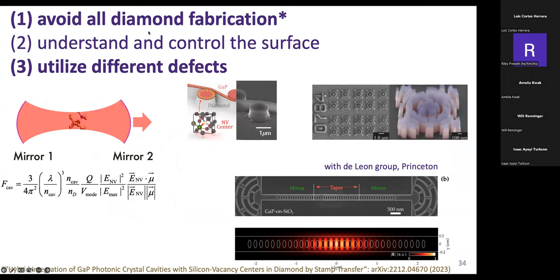People are still working on how to actively control the surface, get the defect how you want it to be, and then simply assemble your cavity structure onto the diamond surface. We have moved on to work with this assembly-type structure—now completely fabricating on gallium phosphide on oxide and stamping them onto diamond. We've gotten very promising results with the silicon vacancy, getting cooperativities that are starting to be useful, and we'll want to transfer this to the nitrogen vacancy center in the future.